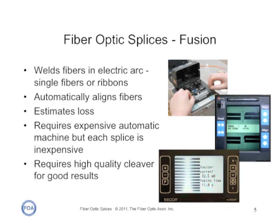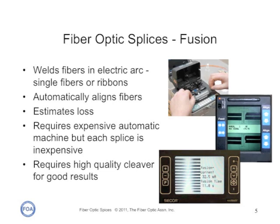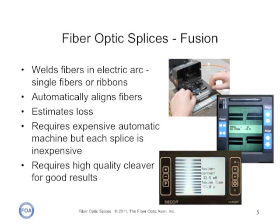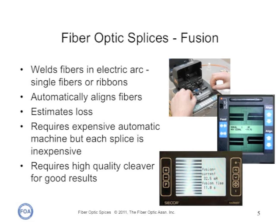Fusion splicers are expensive machines, fully automated, that do most of the work for you. The operator uses a high-quality cleaver to prepare the ends of the fibers and inserts them in the jaws of the splicer. The machine automatically aligns the ends, makes the splice with an electric arc, and gives an estimate of the loss. The finished splice is covered by a protection sleeve and placed in a splice tray. While fusion splicers are expensive, each splice is cheap, so if you're doing lots of splices, fusion is more cost effective.